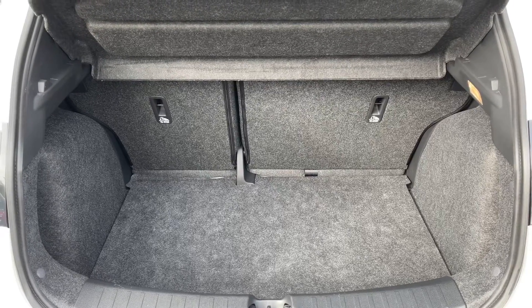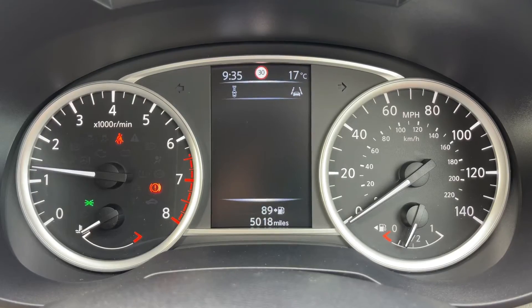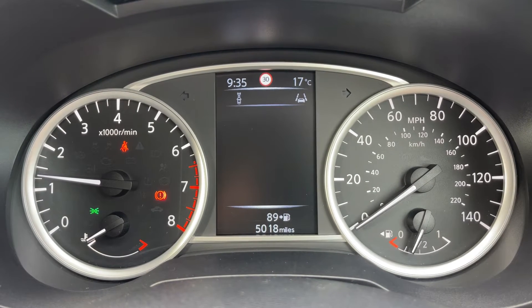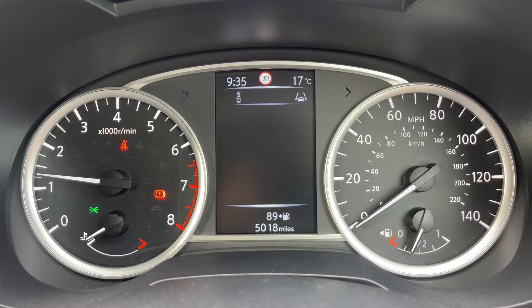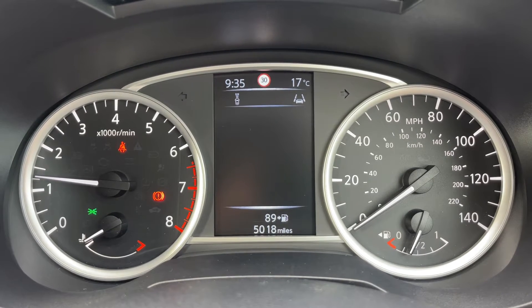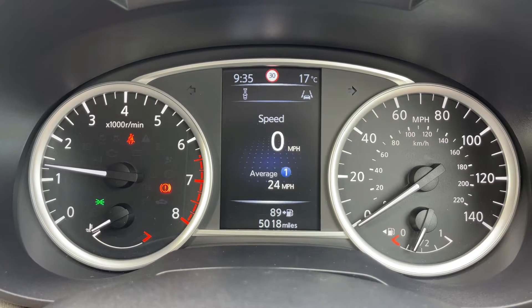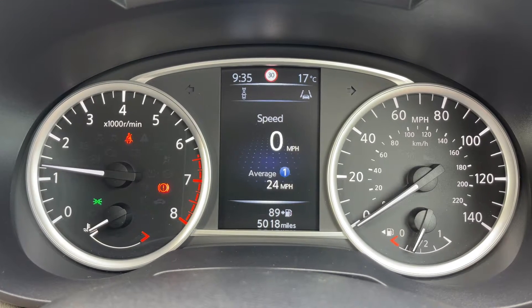Now inside the car, starting with the dials: on the left hand side we have the rev counter, and on the right hand side the speedometer and fuel gauge. In the middle you can see the total mileage of the car, which is 5018. The information displayed above that can be changed using buttons on the steering wheel — you can, for example, have a digital readout for the speedometer.